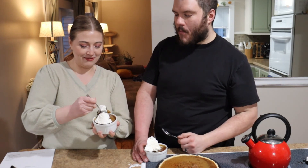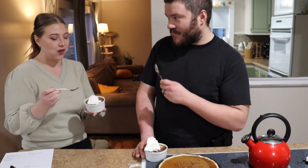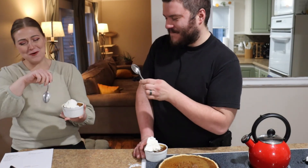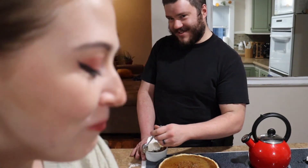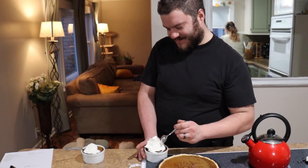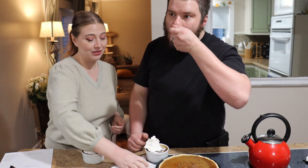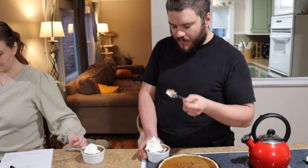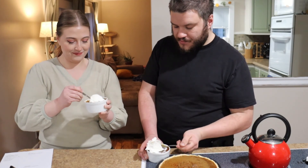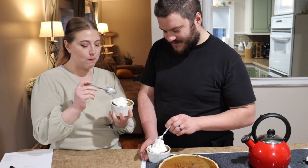Everything's homemade — the crust, everything. I do find it funny you say everything's homemade with a package of whipped cream in front of it. Well, I didn't have any heavy whipping cream, and it's actually recommended that you make the pie with heavy whipping cream. Did you make it with almond milk instead? I did — you can barely tell, can you? It's delicious. I love pumpkin pie so much. What would you rate it? 10 out of 10.